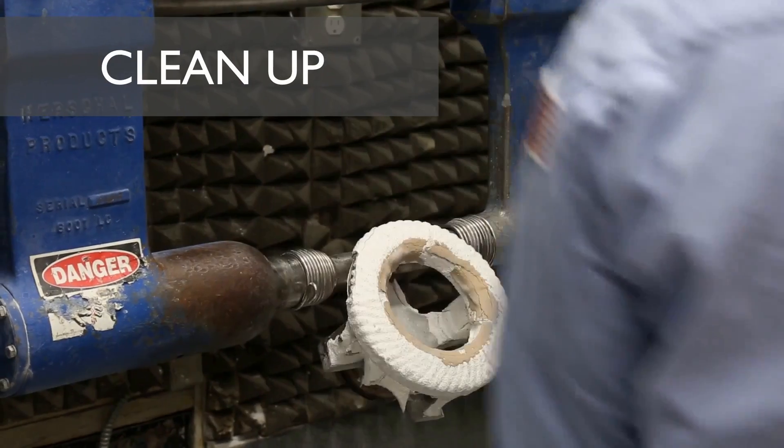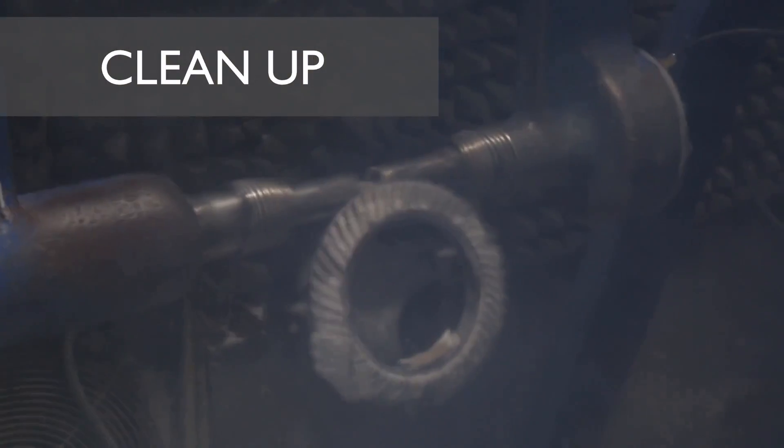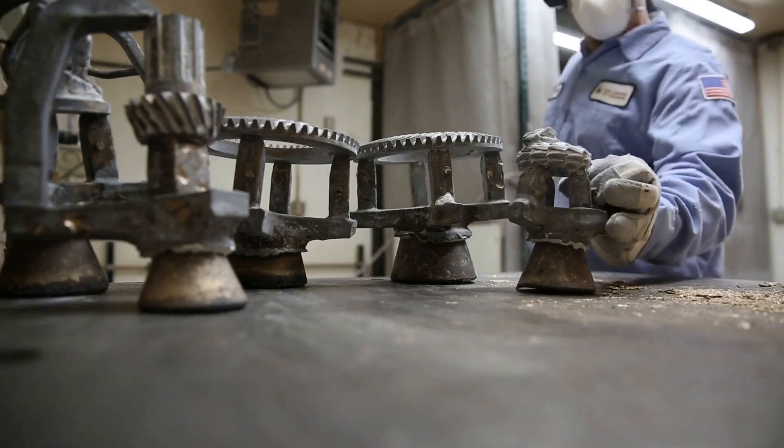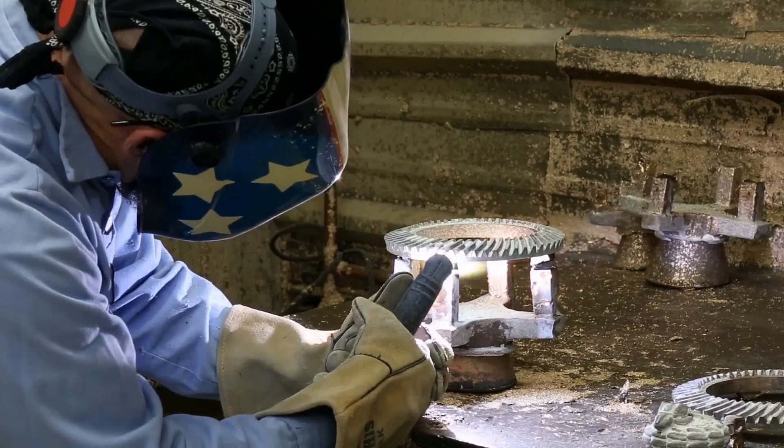A pneumatic jack rattles the ceramic coating from the cast parts. A technician then uses a plasma cutter to remove parts from their tree. The trees will eventually get melted down and reused for other castings.